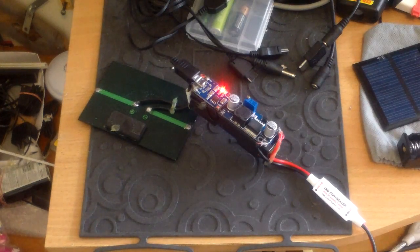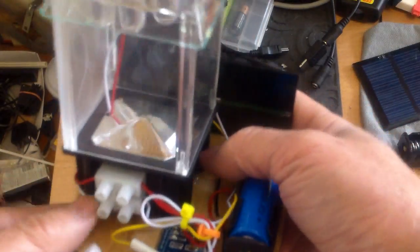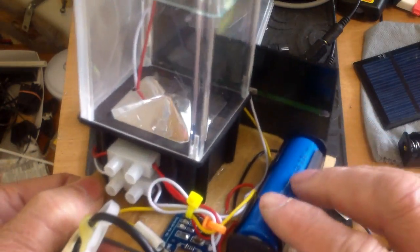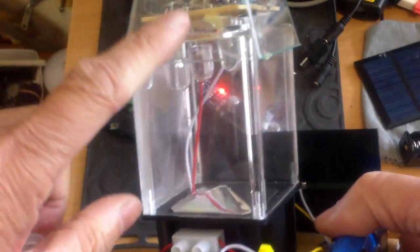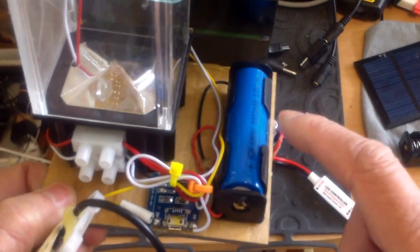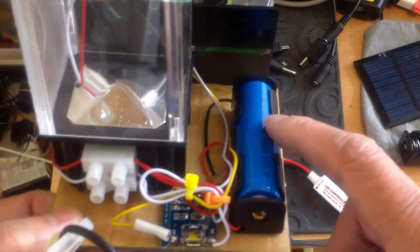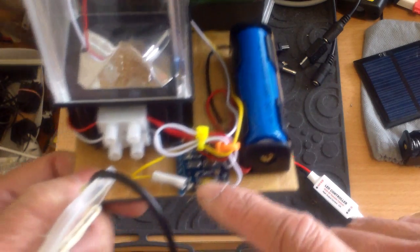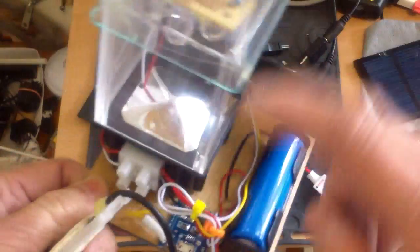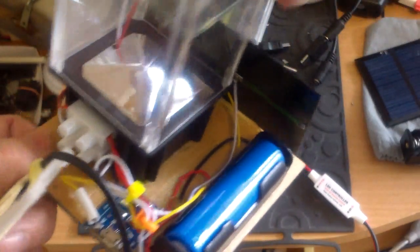Here we go again — another solar USB rechargeable light. This one is based on a concept I have: a USB rechargeable solar night light with stock sensing. I'm using a lithium-ion 18650 3.7V battery, and this is the charge controller that charges the battery with the solar panel or with USB.